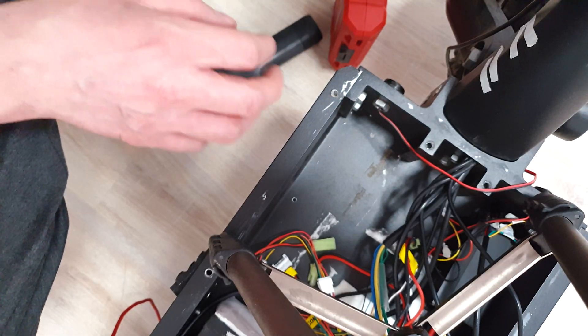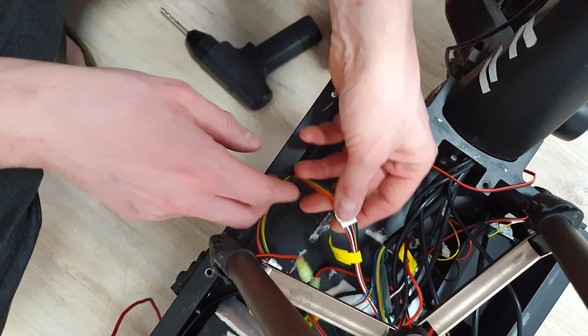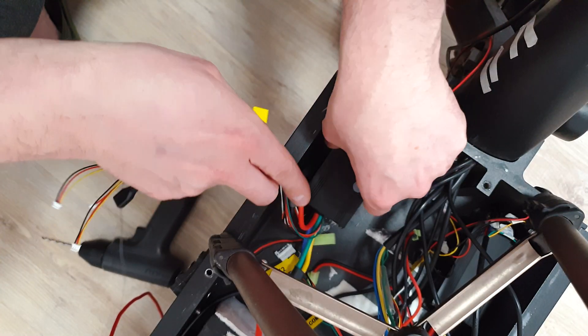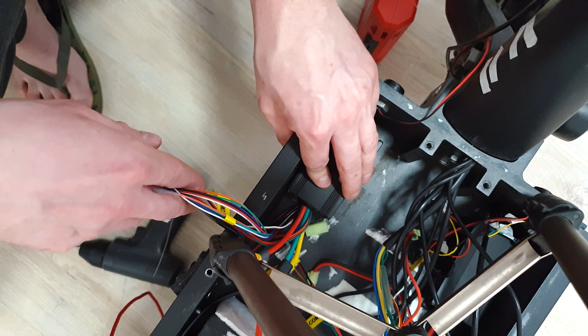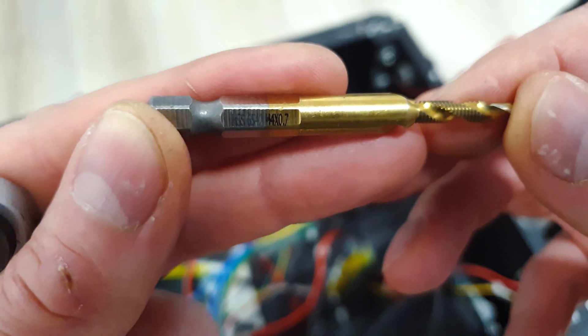Clean it very well. You don't want to have any metal filings flying inside your deck, because it's very easy to get a short circuit on any wires. Now is the moment of truth — did I mess it up or is it good? The gap is perfect. Now it's time to use this tool to make the thread in the hole. Of course M4 size.